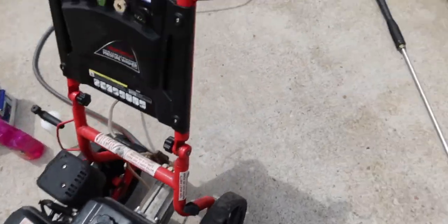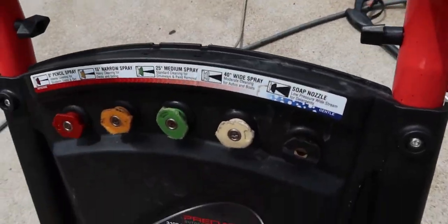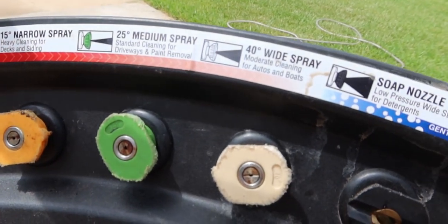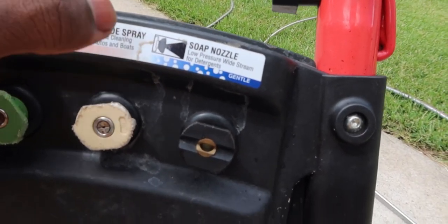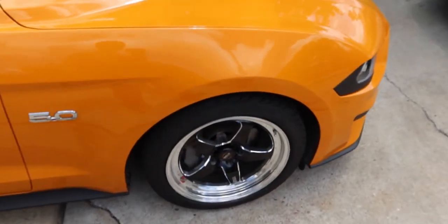I also have my power washer — it's a gas-powered one so it's going to be a little loud. These are the nozzles I use. To start things off I just want to wet it, so I'm going to use the wide angle 40-degree spray, which is the white nozzle.